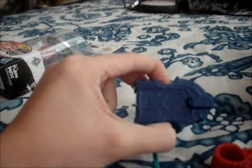We've got a red tool, and a nice dark blue launcher — it's pretty cool. Also stickers and instruction manuals, lots of stickers. Putting stickers on the Beyblades is one of my favorite parts. Now let's get this open.